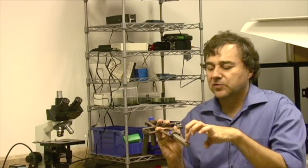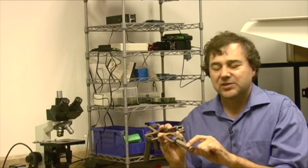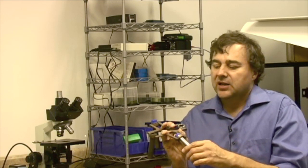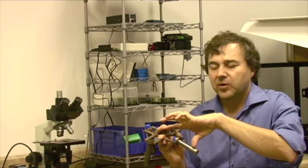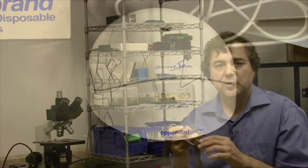The moment of a centrifuge arm is from the center of the rotor out to wherever the specimen is. Generally the longer the moment, the more g-force. G-force is a function of both the moment — the distance from the center — as well as the number of RPMs or rotations per minute.